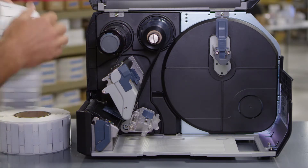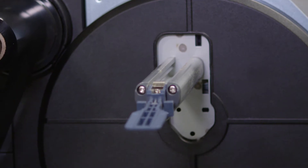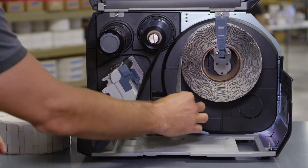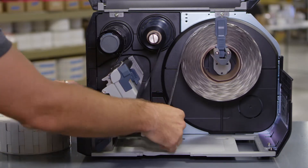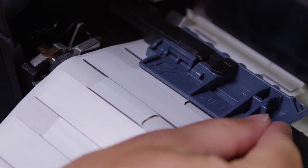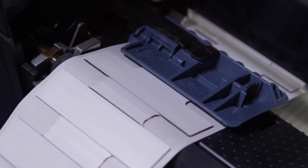Then, load the tags. Turn the knob counter-clockwise to release the media guide and pull it away. Make sure the roll is all the way in. Push the guide against the roll. Pass the tags below the media damper and media sensor guide. You may need to adjust the sensor.